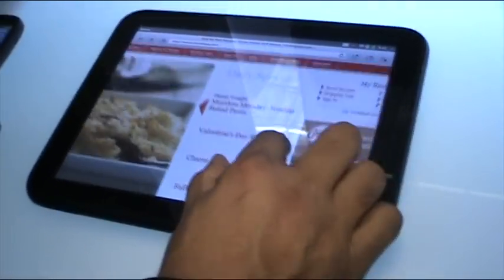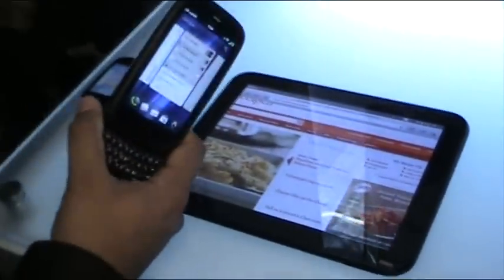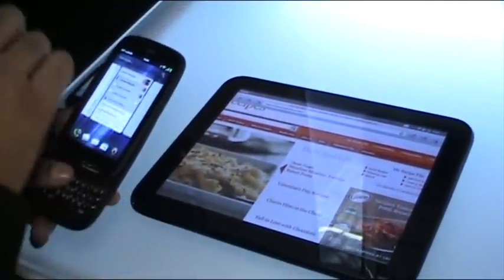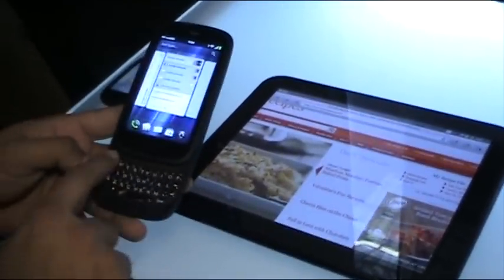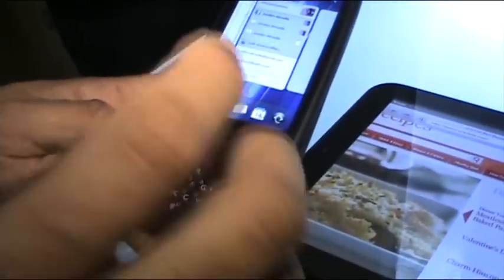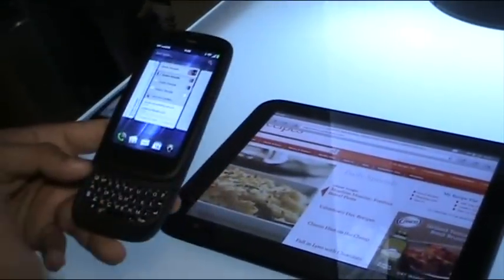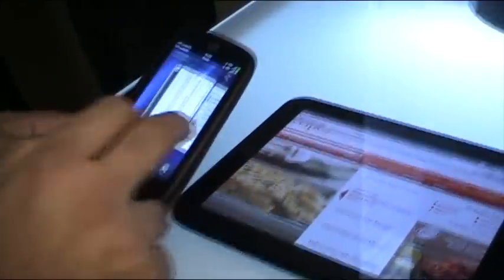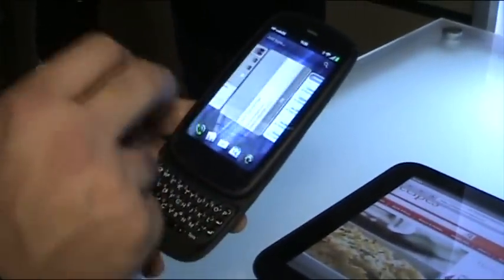You also have this Palm Pre 3. This is the 8X55, 1.4 GHz, with a big 3.6-inch wide VGA display — twice the resolution of our previous product. It has the biggest keyboard we have on our WebOS product, so really heavy messaging users can use this easily. The big display allows you to have a great multimedia and web experience. It's a familiar interface — the same WebOS running with the cards and everything.